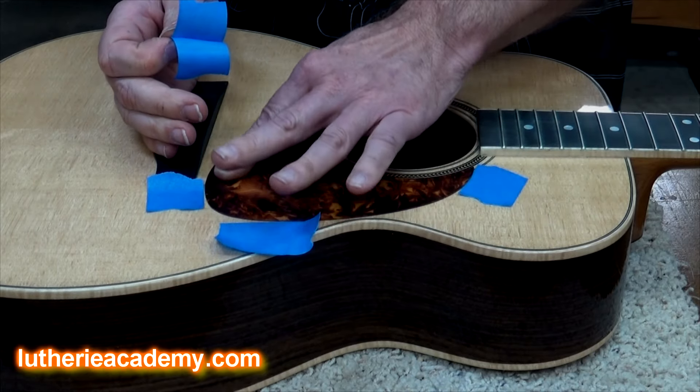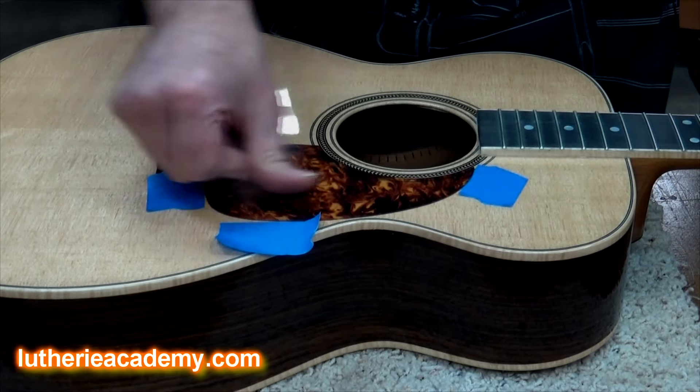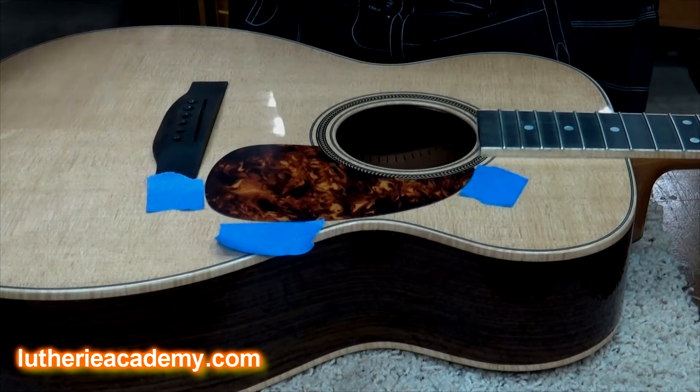Now this is a little different method than installing, for example, the transparent pickguards. I use a little water under those — they're really thin and you squeegee the water out. This one is a little thicker and it's not transparent, so it just peels and sticks, and there it goes.